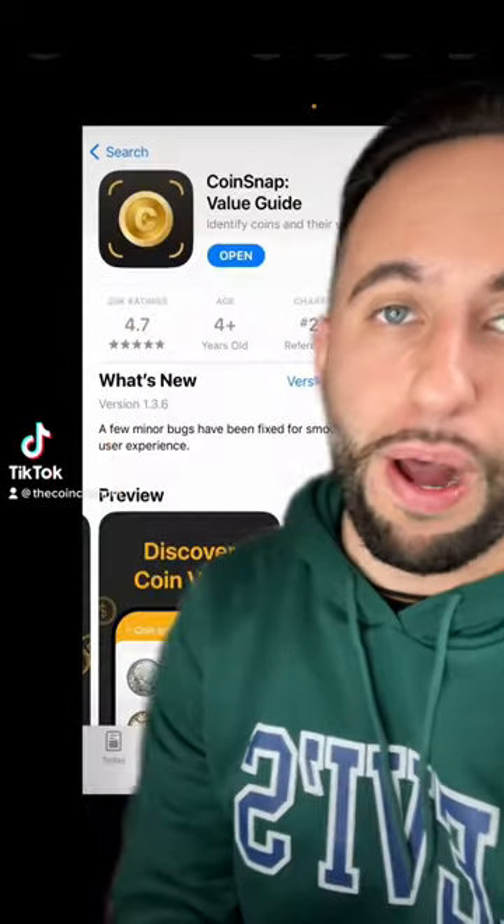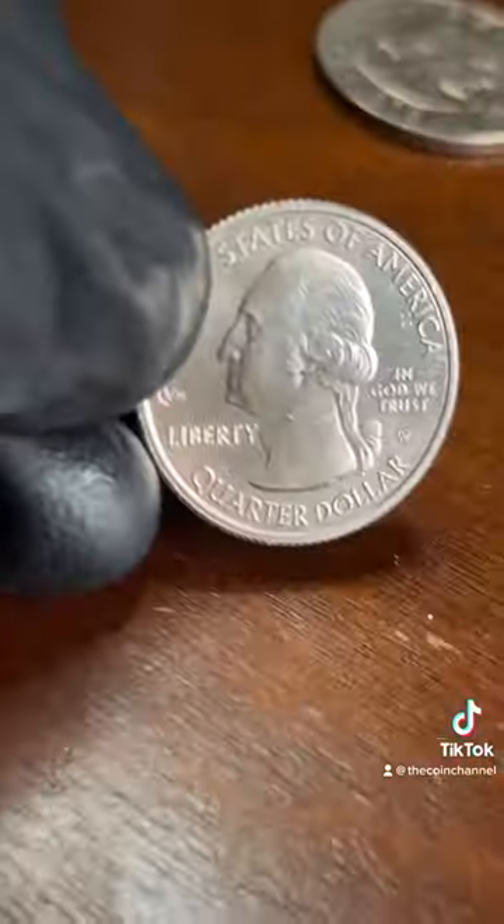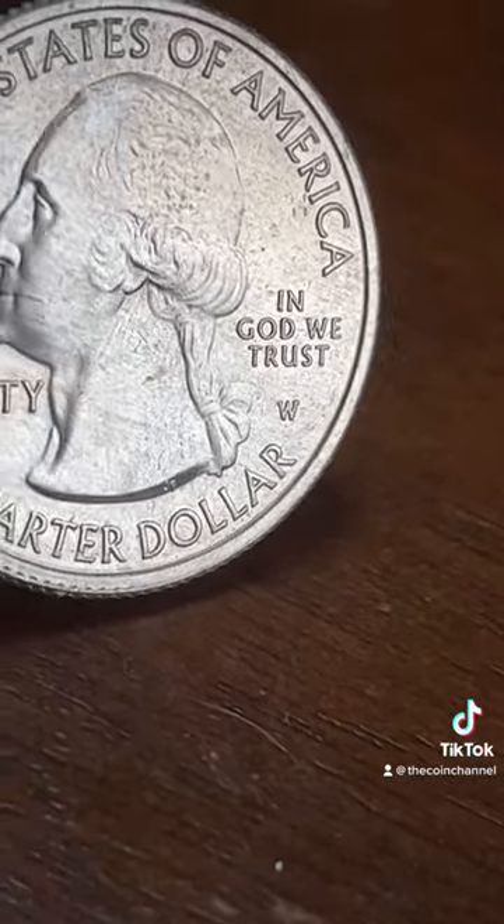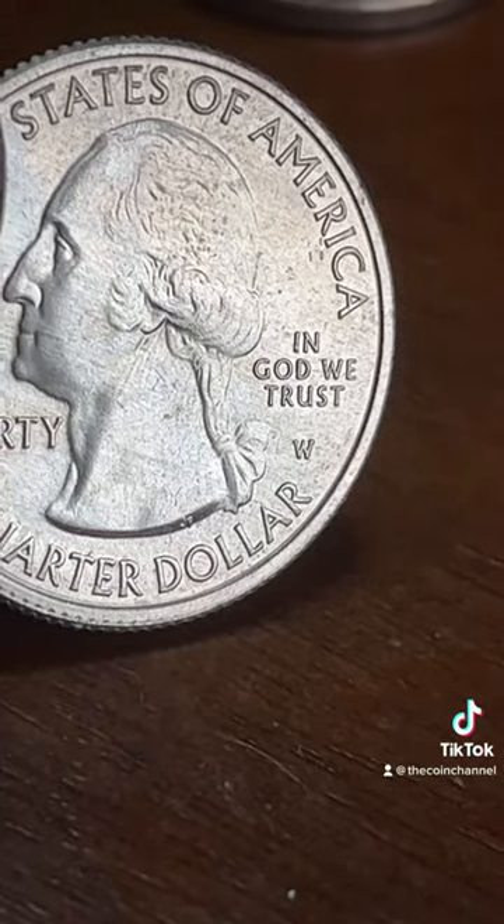I've gotten thousands of questions about this CoinSnap app. It's supposed to be able to scan your coin and tell you its value. Let's try it on something simple and see if it works. This quarter is worth $15 to $20 because of that West Point mint mark right there. Let's see if the app catches it.